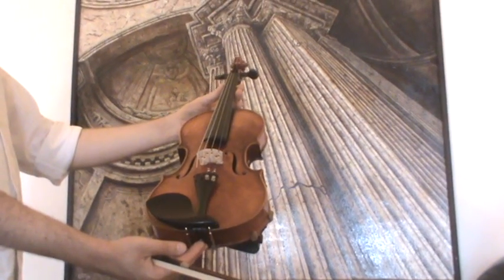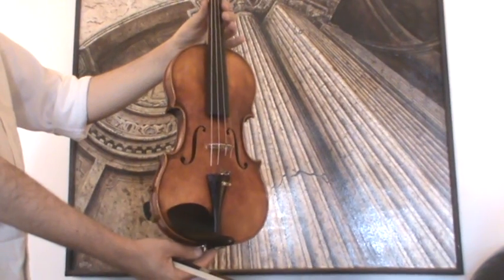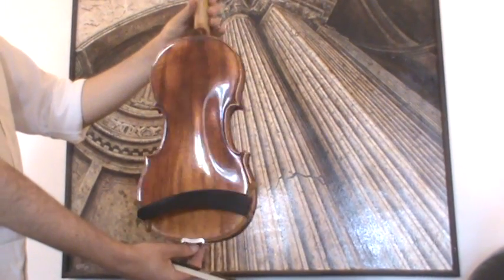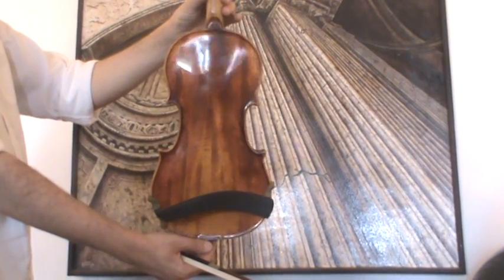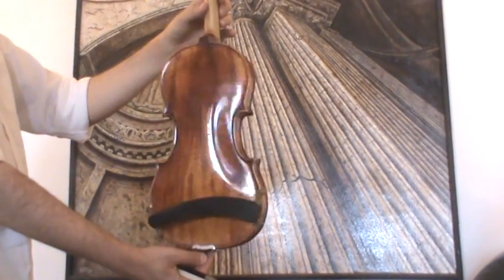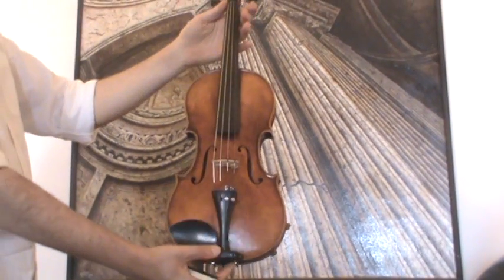Final German Stradivarius violin by Johann Gottfried Kessler, around the 1950s. The violin shows a two-piece flamed maple back, ribs from the same wood, and a medium to fine-grained spruce front.